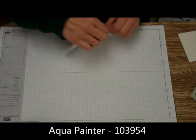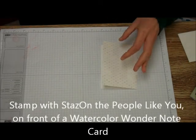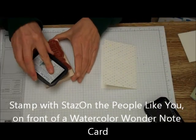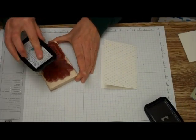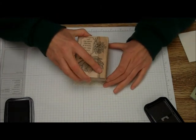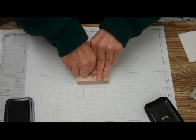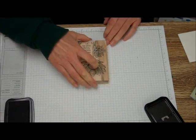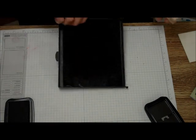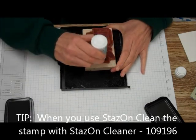The first thing we're going to do is stamp with StazOn the People Like You stamp. I'm just going to ink this up and stamp that on the card. Now I'm going to clean this. Remember, when you're using StazOn to clean it, you need the StazOn All-Purpose Cleaner, Rubber Stamp Cleaner.